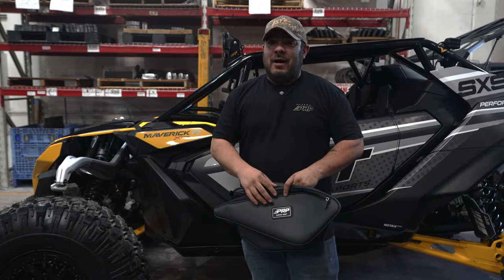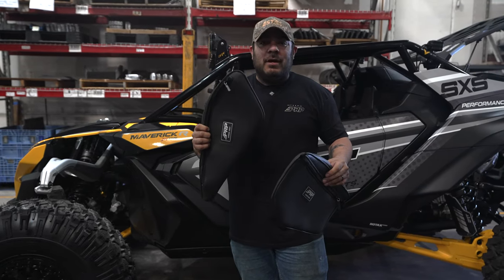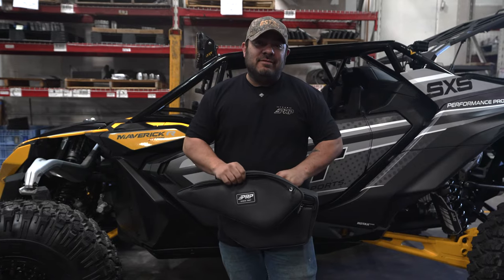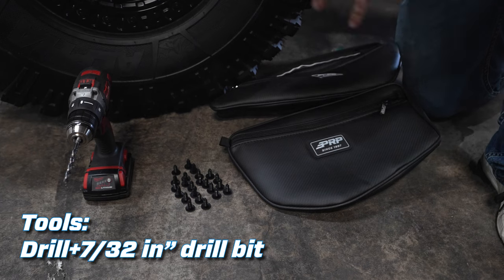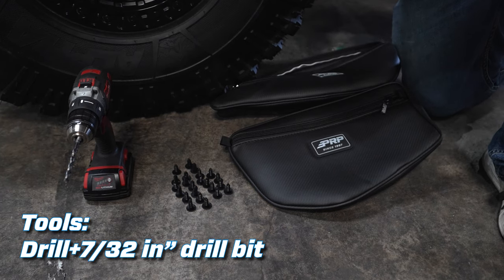Hi, how you doing? My name's Joe. I work here at PRP. We're getting ready to install these upper and lower door bags for your Maverick R. For today's install, all you're gonna need is a drill with a 7/32nd inch drill bit. Everything else is provided in the kit.